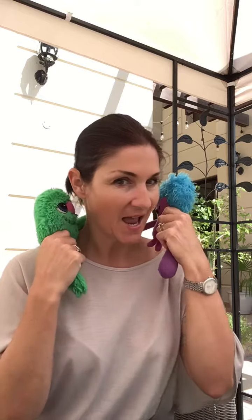Tar and Titi are very excited this week. I know I'm going to tell them now. They are very excited — look, they're jumping up and down.